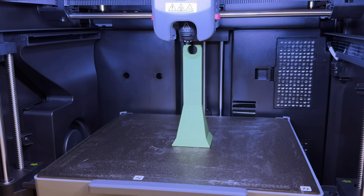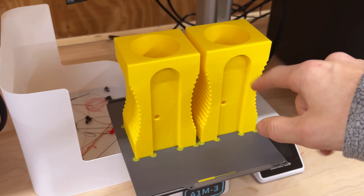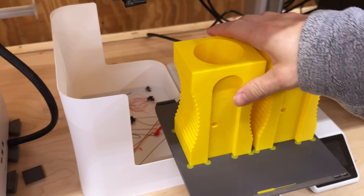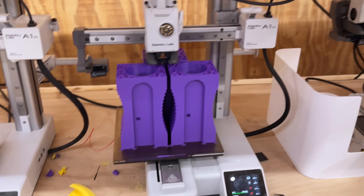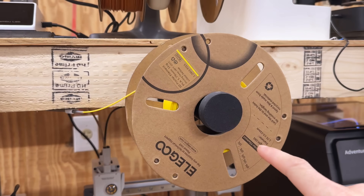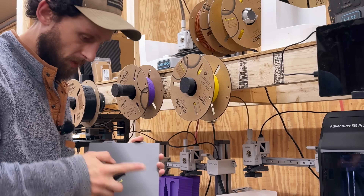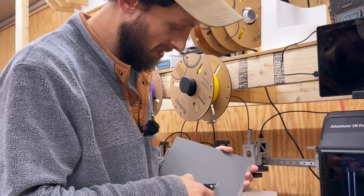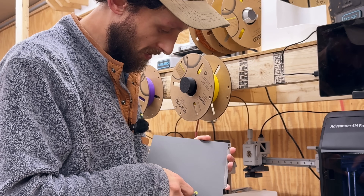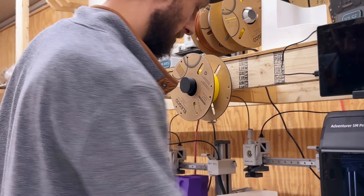I just wanted to see how the carbon fiber PETG initially performed with Flash Forge's stock settings. The first set of pencil sharpener holders is finished; the purple ones still have about 48 minutes to go. I'm going to get the filament changed out on A1 mini 3 to print more yellows. Just pulling off the little remnants of the mouse ears — thankfully they're not too difficult to get off.